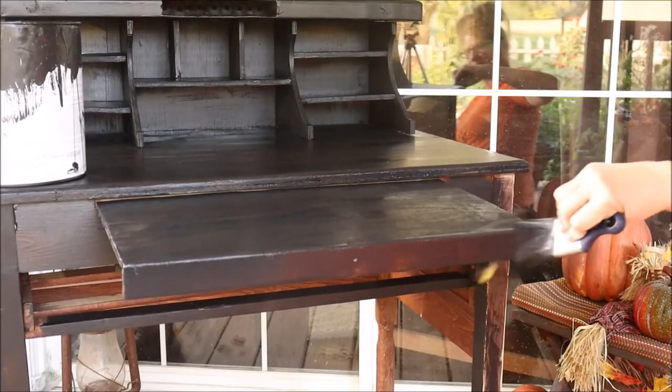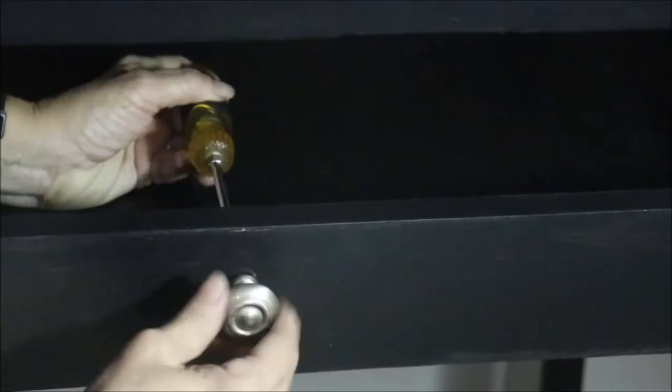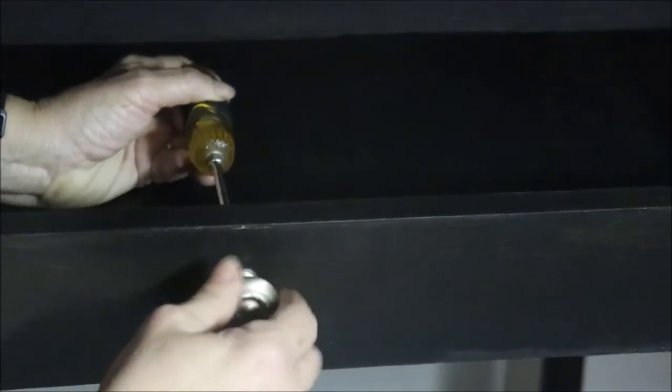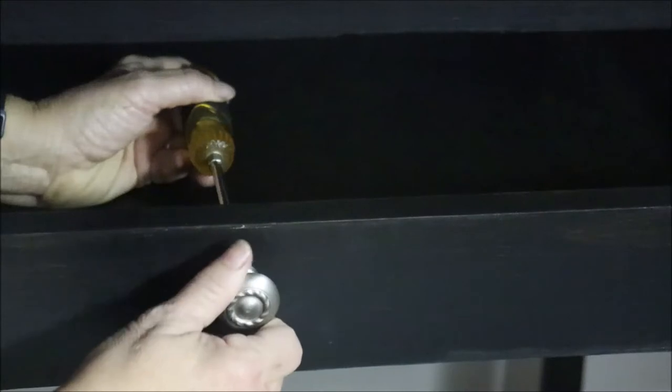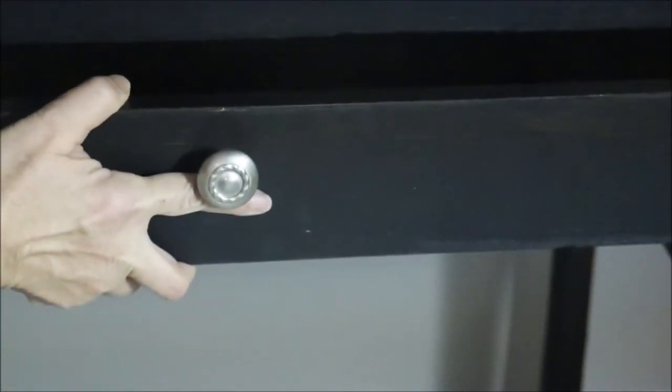In my hardware stash, I actually found two matching drawer pulls and I thought this really pulled it together. It was perfect for the décor in our room and perfect for this desk project. I think you're going to like them too.